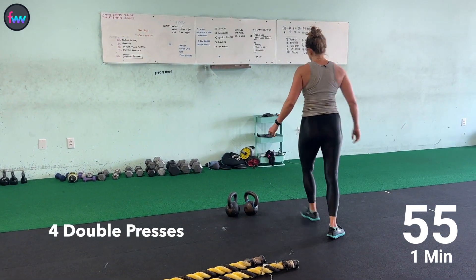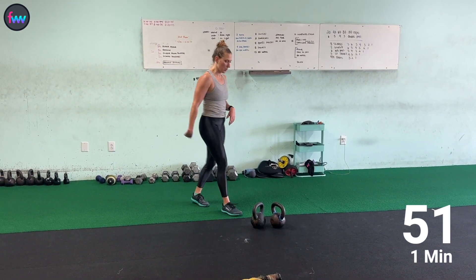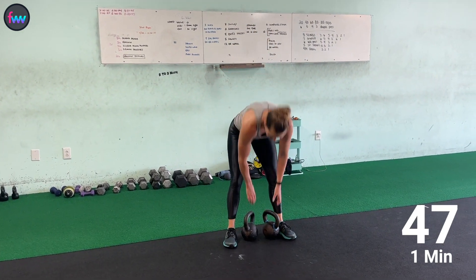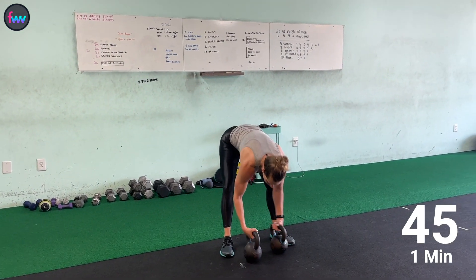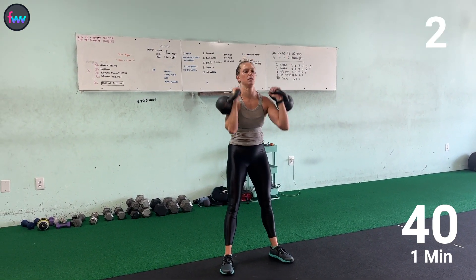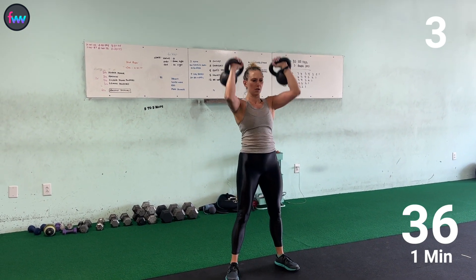60 battle ropes. You really want to make sure your waves are going all the way down the battle rope. Then four presses — one, two, three, four.